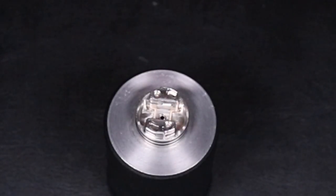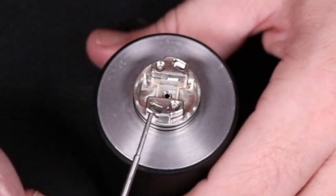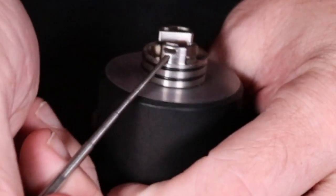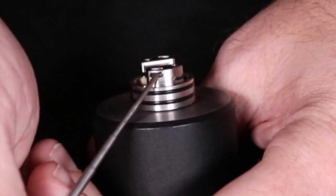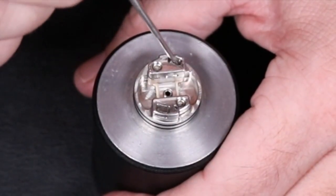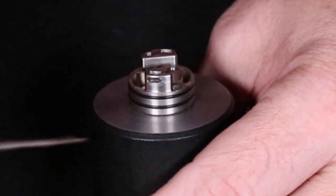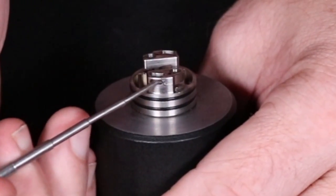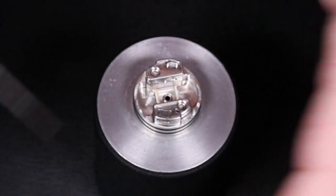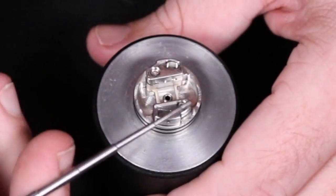This is the deck of the Solo RDA by D-Mods. The coolest thing about this RDA to me is the airflow. You'll notice you have holes up top or side airflow. Those two notches on the inside of the top cap will plug the top holes, so you're only using side airflow. They also make opposite airflow caps that plug the side and only take air from the top, essentially making it a leak-proof RDA.